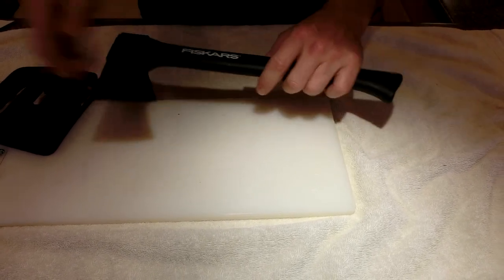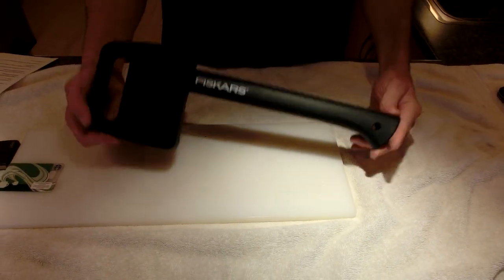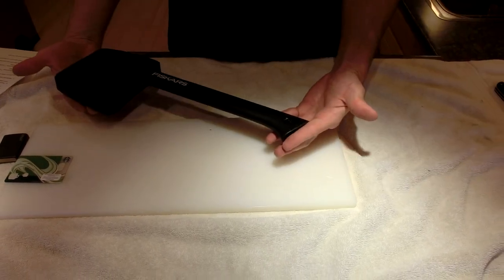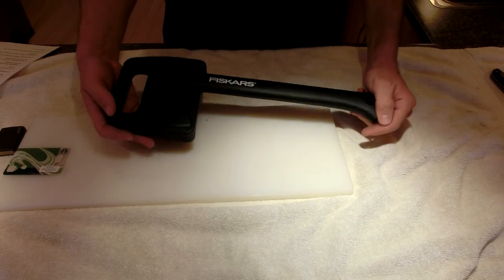Thanks for watching my quick tabletop review of this great little hatchet. It's especially good for backup — fits under seats, fits behind seats, and great for a bug out bag too. Thanks, bye.